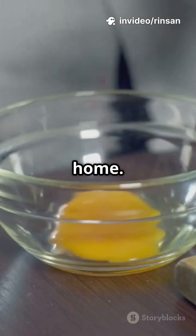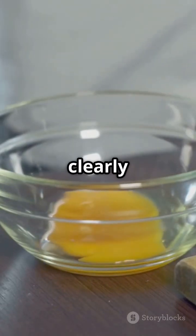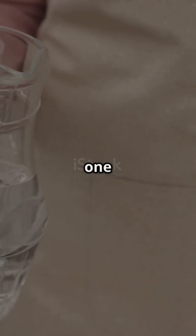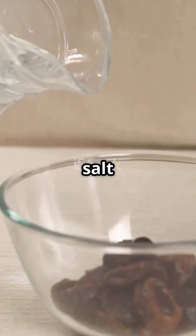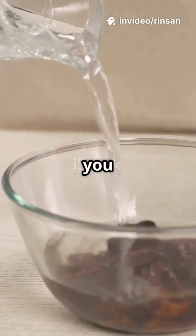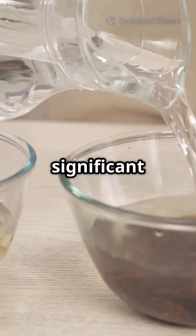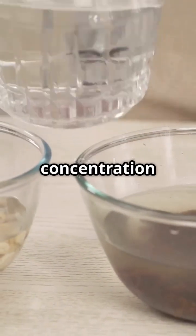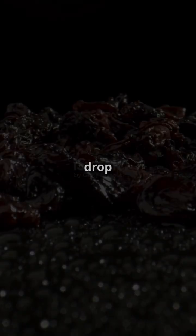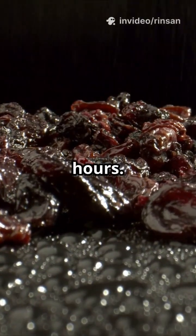Take two bowls — make sure they are clean and transparent so you can clearly observe the changes. Fill one with plain water and the other with salt water. The salt water should be a saturated solution, meaning you add enough salt until it no longer dissolves. This will create a significant difference in water concentration for our experiment. Now drop a few dry raisins into both bowls and wait for a few hours.